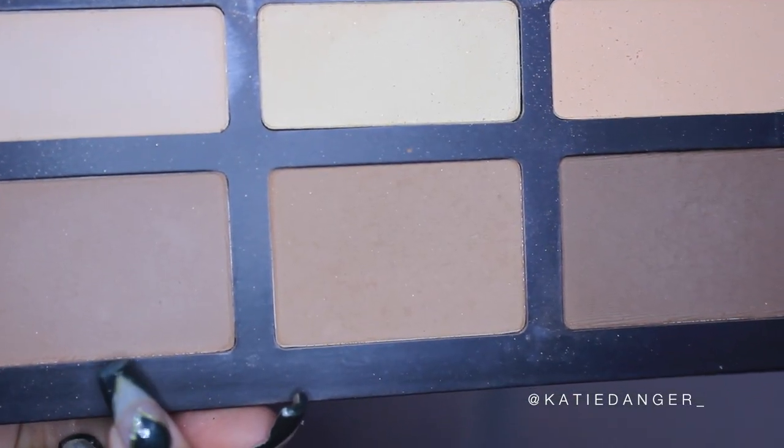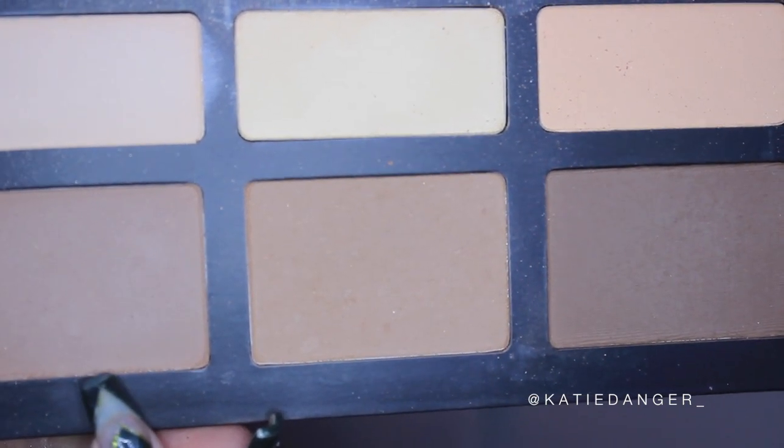For blush I'm using Fetching by Tarte from the Tarte Bling It On Blush Palette. I always get the Tarte blush palettes because they're such a good deal and the formula is amazing. I really like the colors in this particular one.